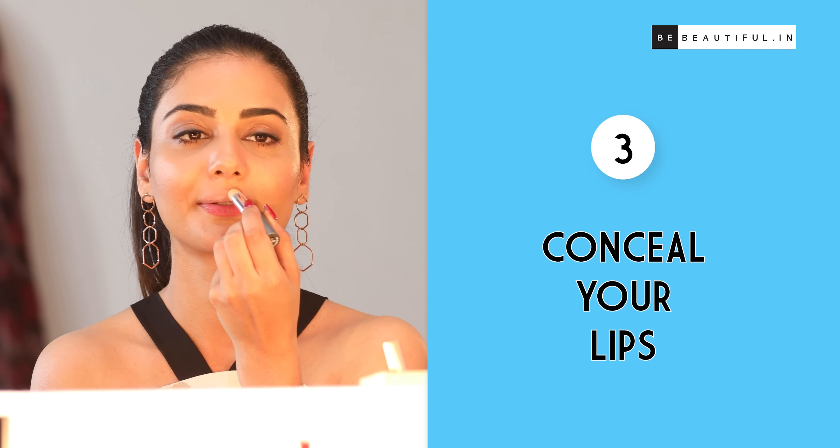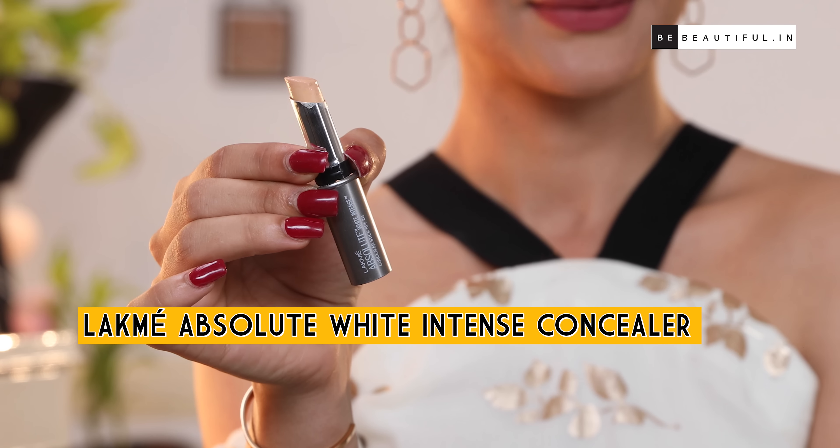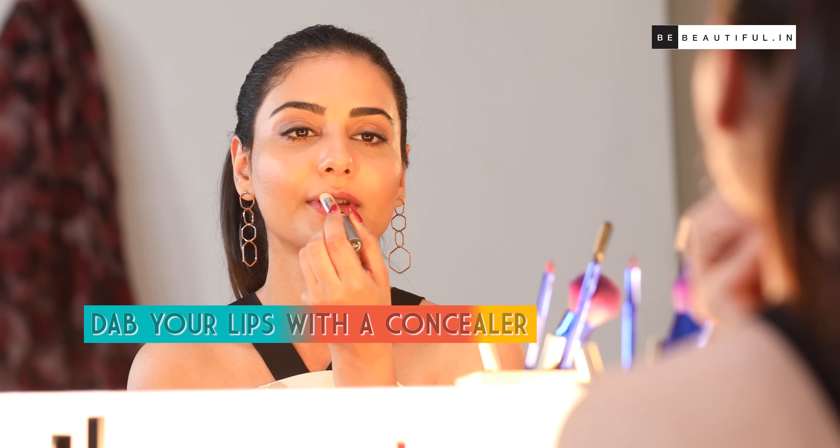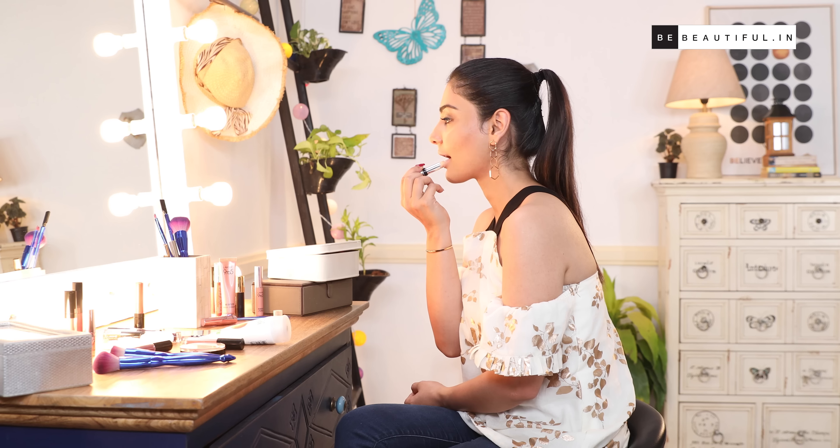Tip number three: conceal your lips. Concealer will make your lip color pop and it will also make your lipstick last much longer. I'm going to be dabbing a little bit of concealer on my lips. This step is completely optional, but it will really level up your lipstick game. However, if you have pigmented lips, I would suggest that you do not skip this step.